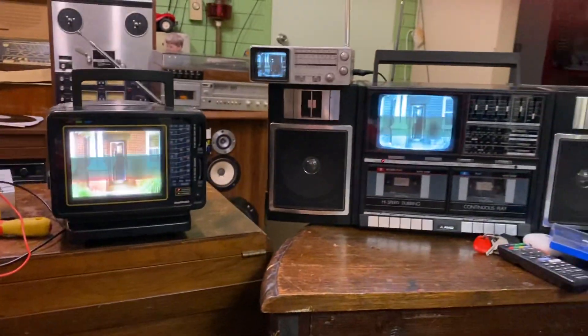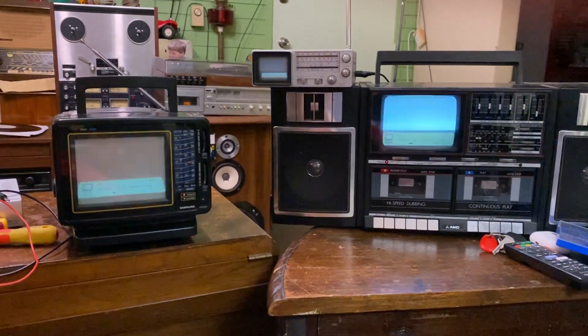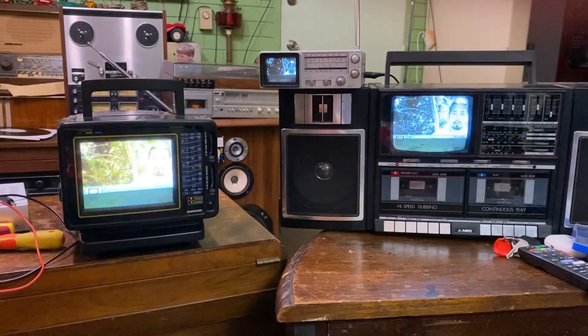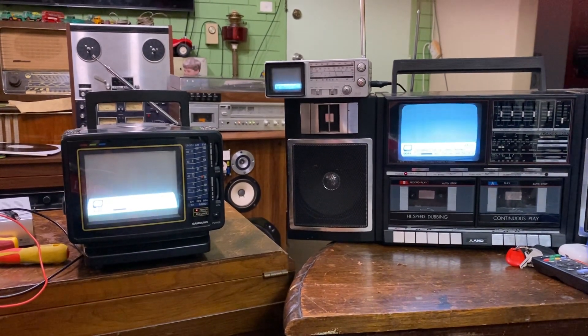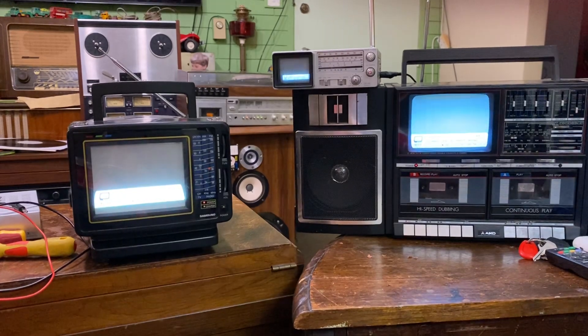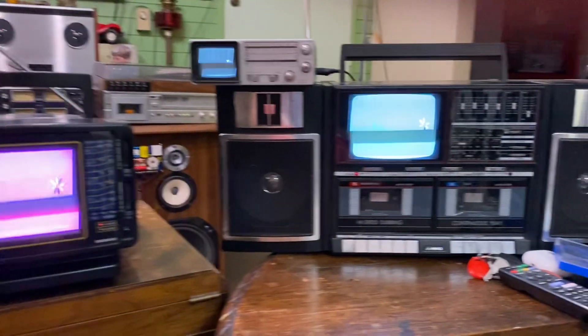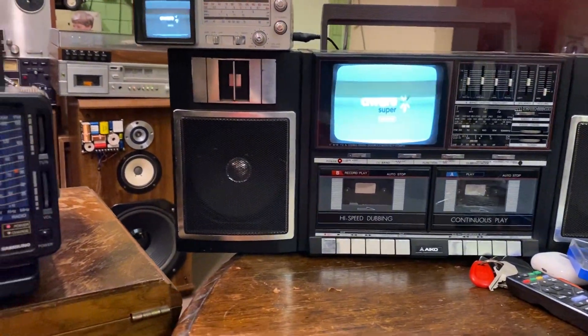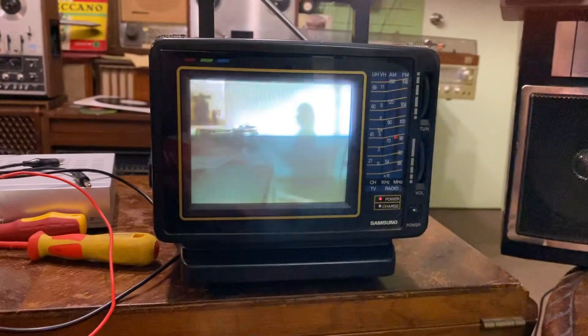I can change channels. I have turned the volume down so you could listen to me, but there is audio on all of these. So it is working, as you can see. It's a shame the phone doesn't do it justice, but the picture is actually really clear and nice.